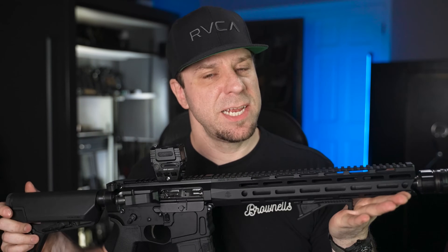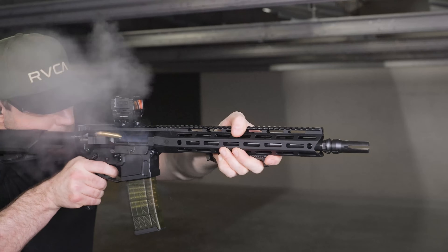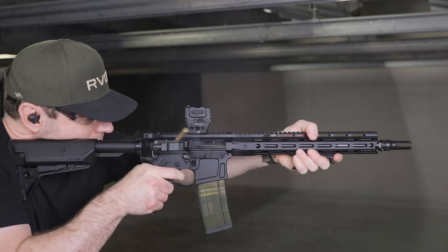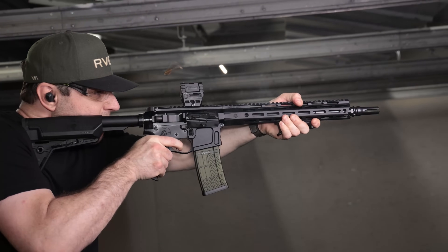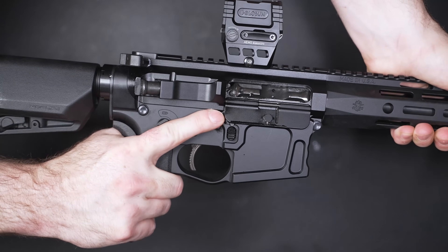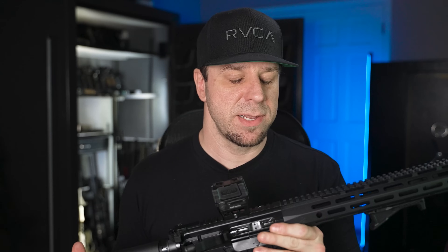However, that just changed because I just discovered this giant killer right here. This is the PSA Sabre Billet Edition. So far, this is one of the best AR-15s that I've tested that costs less than ten Benjamin Franklins, because somehow PSA was able to pack this full of high-end parts and high-end features and somehow keep the price incredibly low.